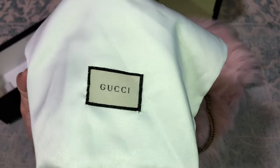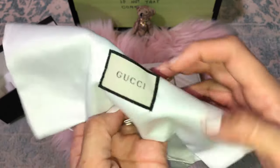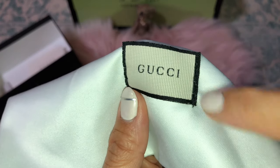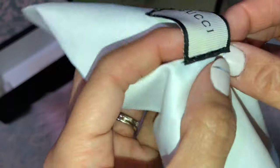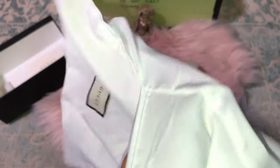The replica dust bag seems a little smaller than the authentic one. The label is textured but it's sewn straight across instead of just at the corners like the authentic one — so it's like a big hole where it should only be sewn at the corners.